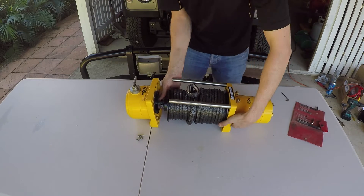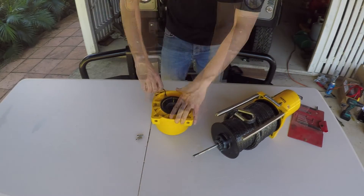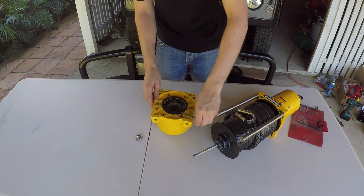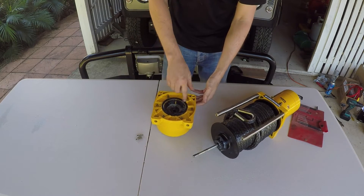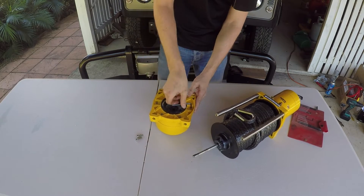The gearbox can now be separated from the drum and motor. Next, using a 3mm allen key, we'll be undoing the six gearbox assembly bolts. It is important to undo these bolts in a cross order to allow the gearbox to separate evenly. Internal springs compress when the gearbox is assembled, so loosening in a cross pattern will help these to decompress evenly.